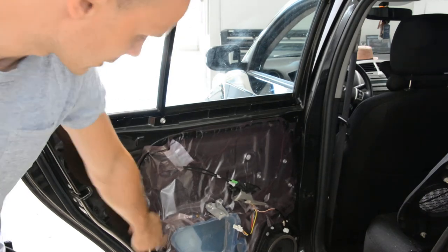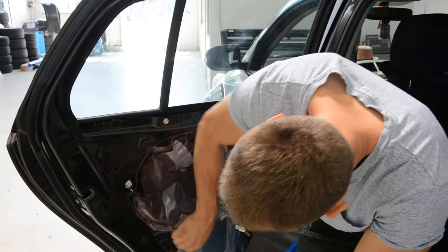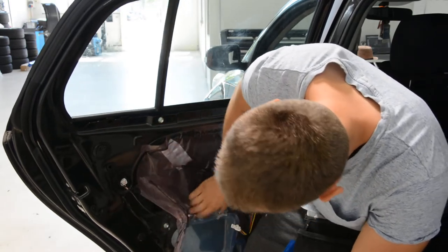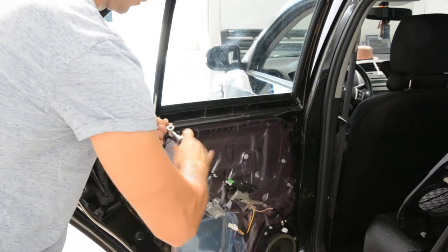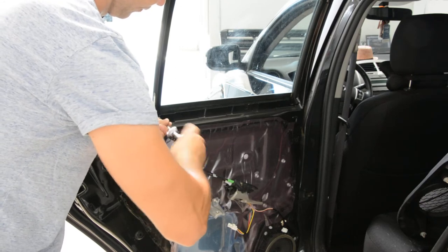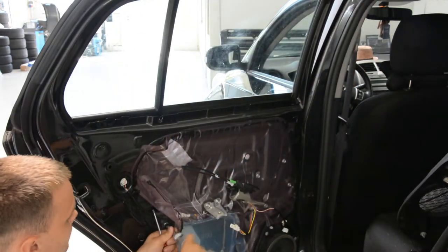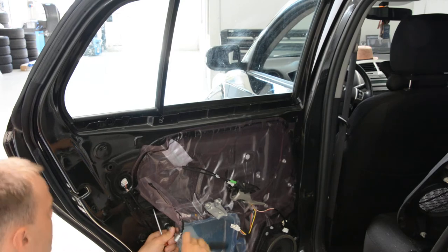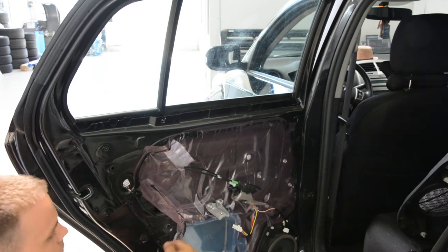One screw here and one there, under this plastic. Remove the screw. One. Two.